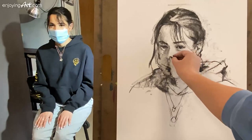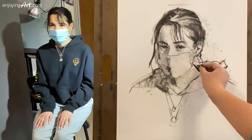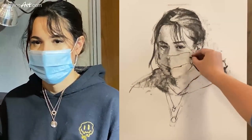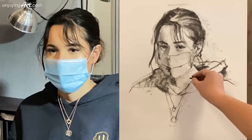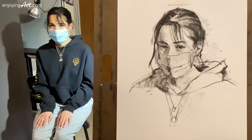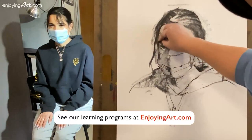Now I'm going to add a little bit of suggestions for the mask. A little shape over here, there's a line, and a little bit lighter coming over here. Another line over here too. And that's a quick sketch.